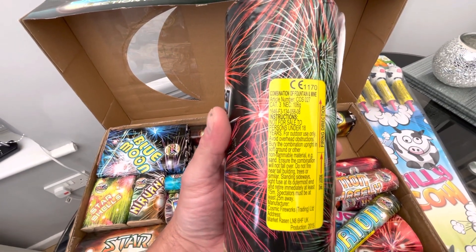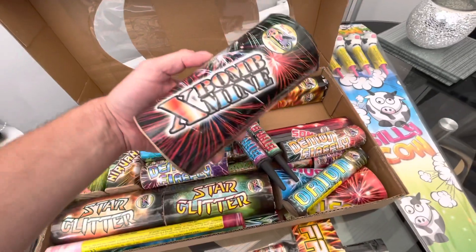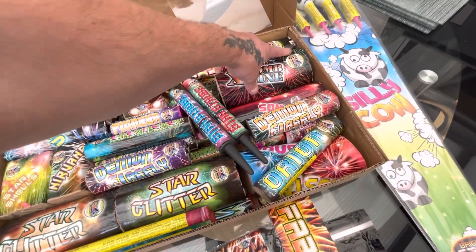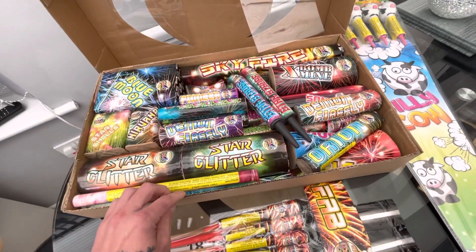It's a Cat 3 combination of fountain and mine. There's a bit of weight to that — that should be pretty cool. There's plenty of pieces in there as well. It's a good deal, I thought.